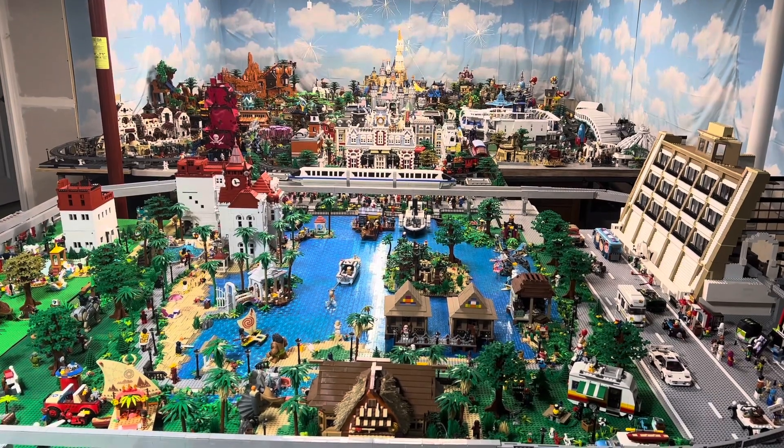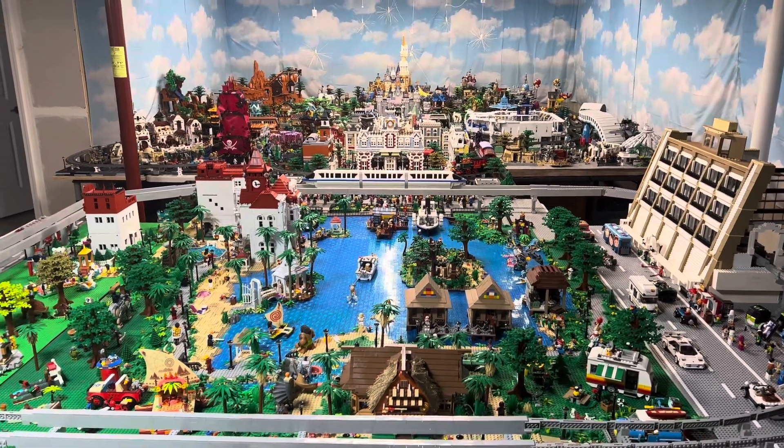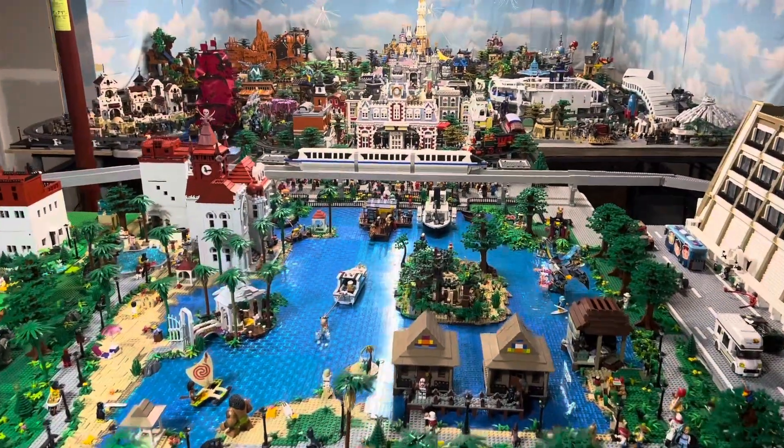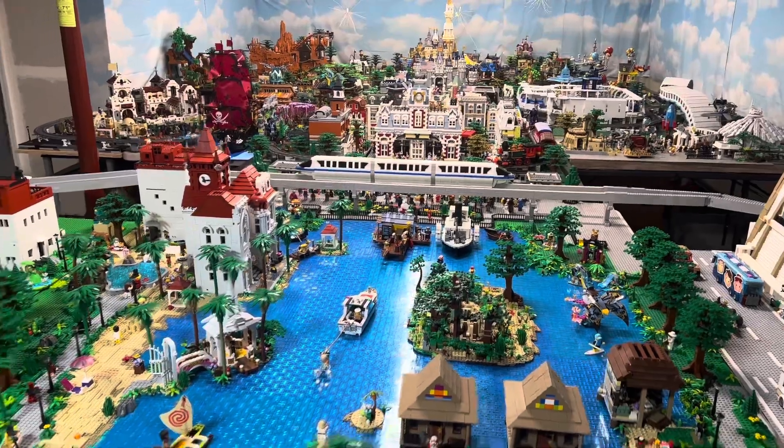Hello and welcome back to Cargo Creations. I hope everybody's doing well, and today's video is going to be about the tutorial that's coming up soon on the monorail — my custom monorail.